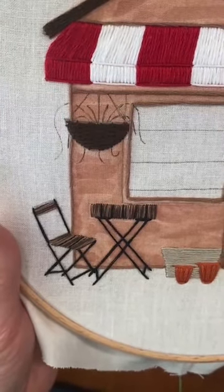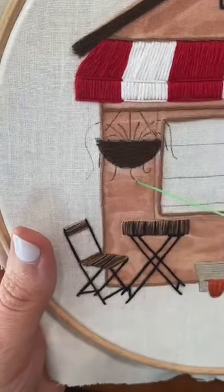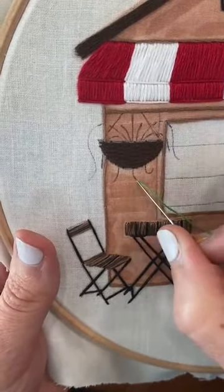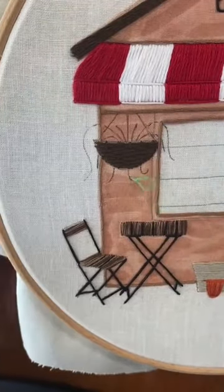I'm going to start at the bottom. What we're going to do is just backstitch. We've already covered backstitching before.